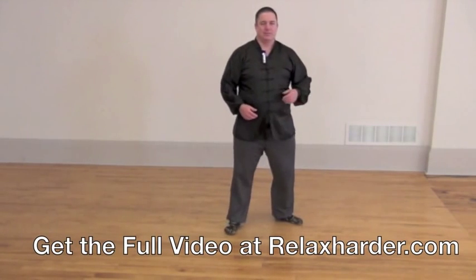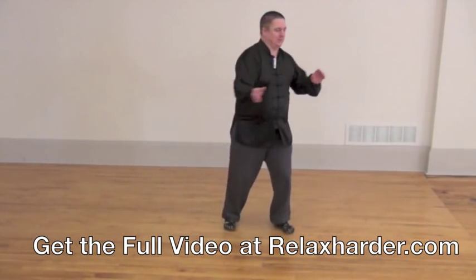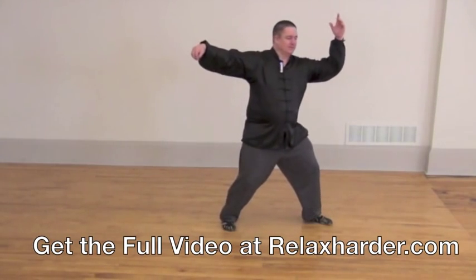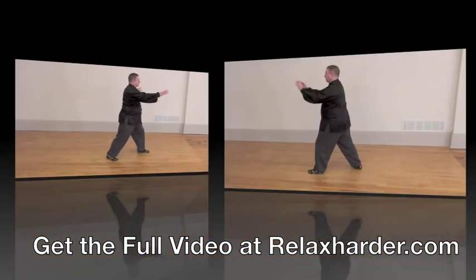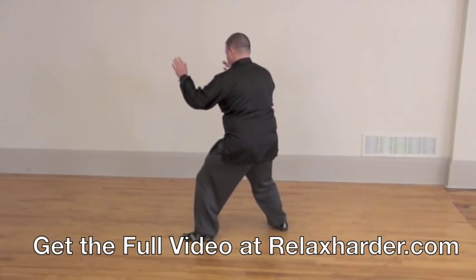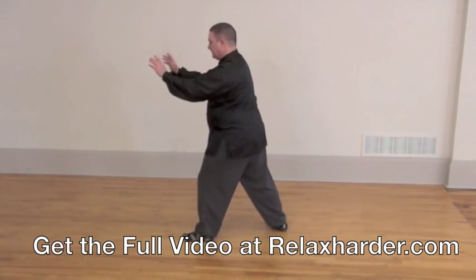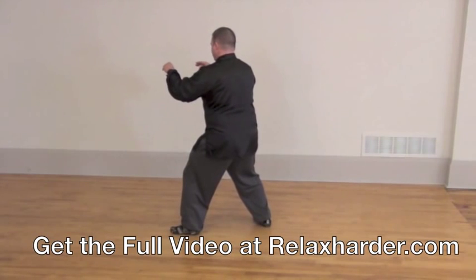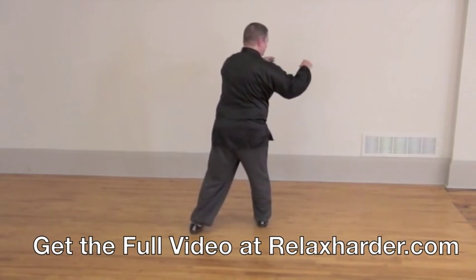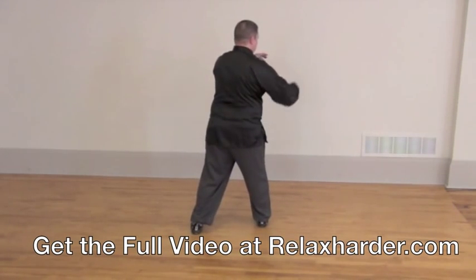This is called double whip, as opposed to single whip. Single whip is a bit like this. Double whip is like this. The right hip moves back around the left hip — like so. The arms do nothing; they extend and then just go along for the ride. So the right hip drops back, the left hip comes around, and now the left hip drops back. The right leg remains still.